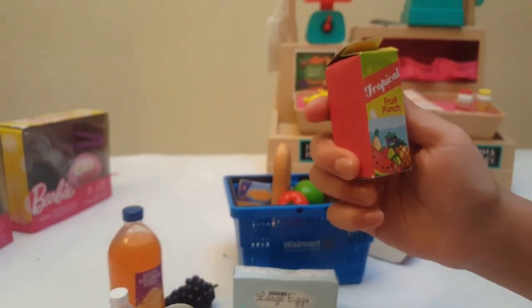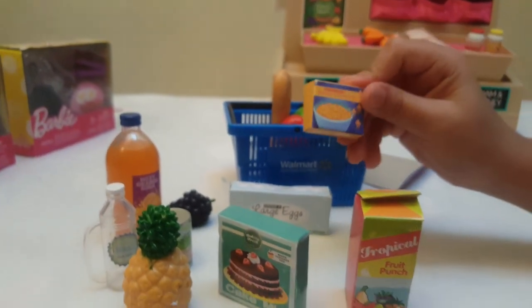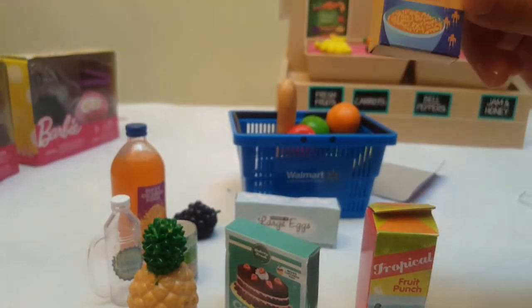Let's see what this is — it's fruit punch tropical. Let's put it right here. And this comes with macaroni and cheese.